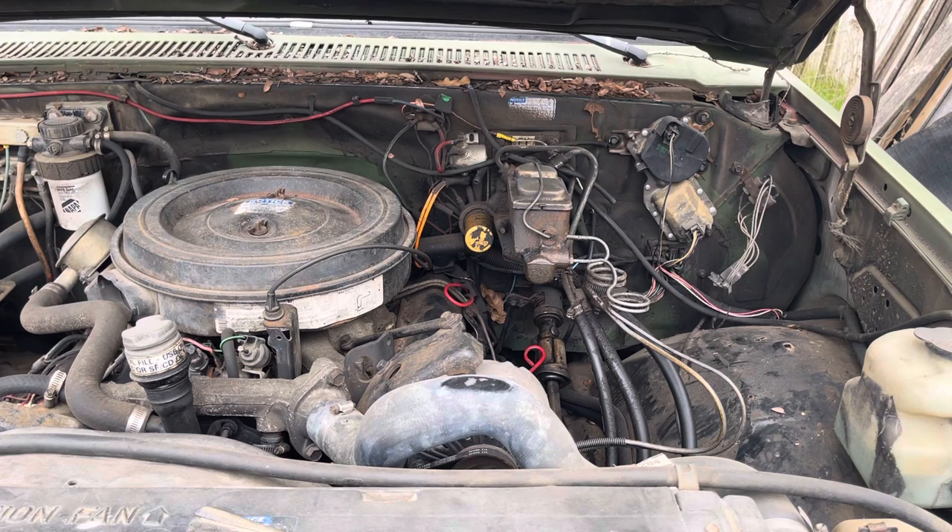Chevrolet came out with this 6.2 engine in 1982. There was a sensor screwed into the back of the driver's side head in the valley that had electrical contacts on top. The plug had eight wires and it sets the temperature. When it decided the glow plugs needed to be on, it sent power to a relay over on the driver's inner fender, which then sent power to the glow plugs.